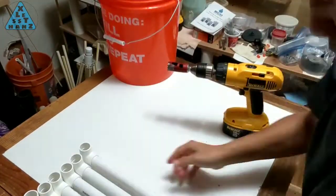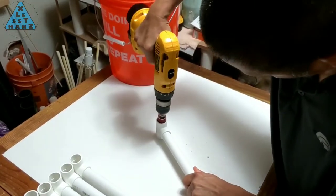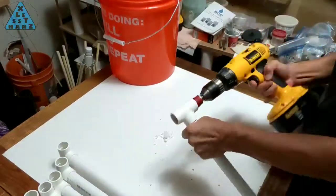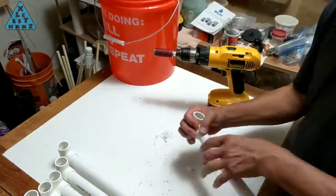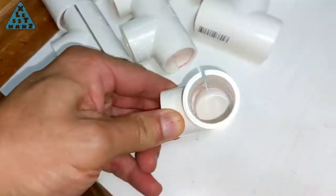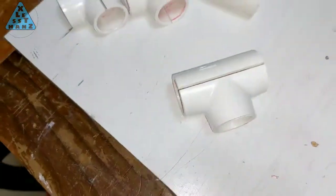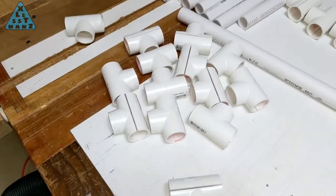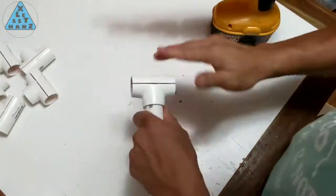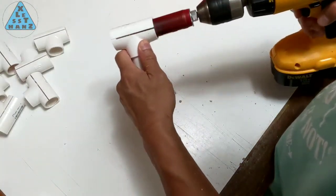Now that I'm ready to bore out the sliding rails, I'll take 9 of the test-fitted rails and bore through the tees on each side. Notice that the hole saw slides into the tee as easily as a pipe would. Due to the friction of the joint sides pressing against the hole saw, I can only drill through half of the tee at a time. One last thing I need to do before the tee is able to slide across the PVC pipe is to cut a slit in the tee. I also ran the hole saw through each tee once more just to make sure all the tees are bored out as cleanly as possible.